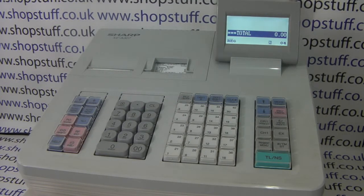Video demonstration of how to extract your Z report to the SD card on the Sharp XCA range of cash registers, including the 307, 207 and 217.